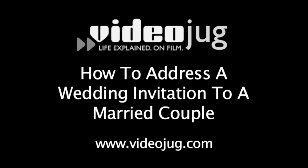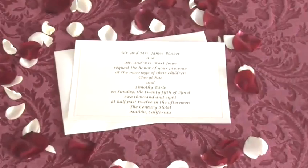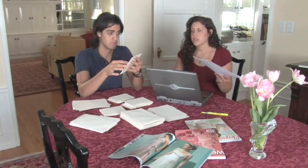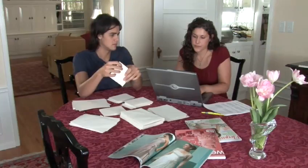How to Address a Wedding Invitation to a Married Couple. Hello, and welcome to Videojug. You finally found the perfect location for your wedding. You set the date. You even set the menu. It's all smooth sailing from here, right? Not exactly, because now you have to properly address your invitations. Traditional wedding address etiquette is very precise. But don't worry — we will help you through the sometimes confusing process and still get to the ceremony on time.